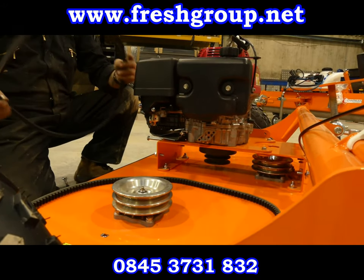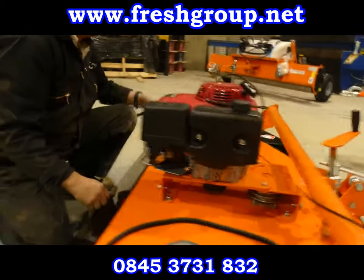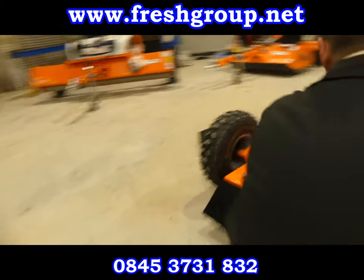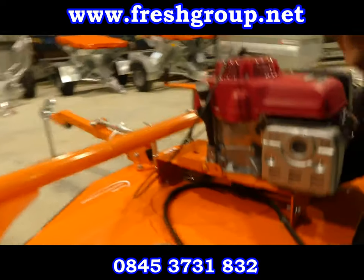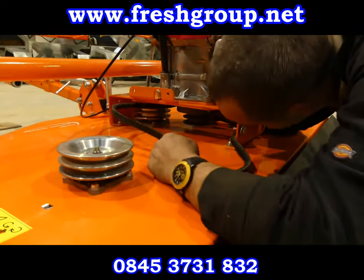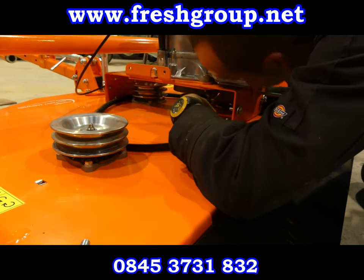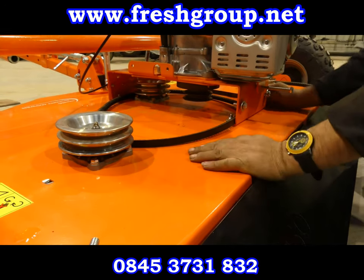When replacing, what you need to do is make sure that this first belt is slipped over the front drive, and then just let it sit there out of the way.